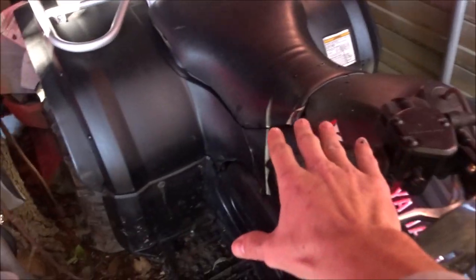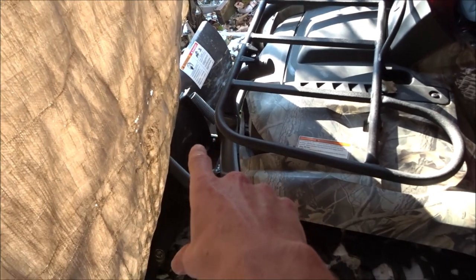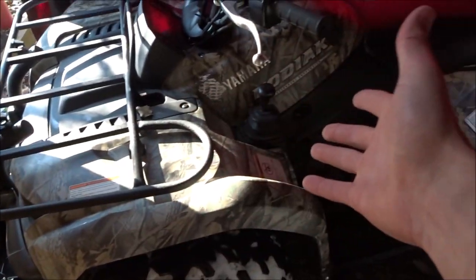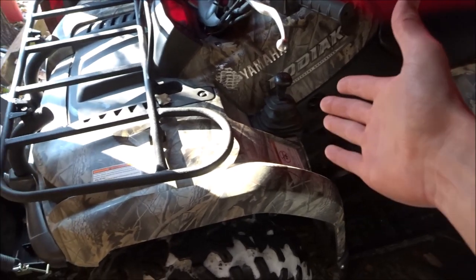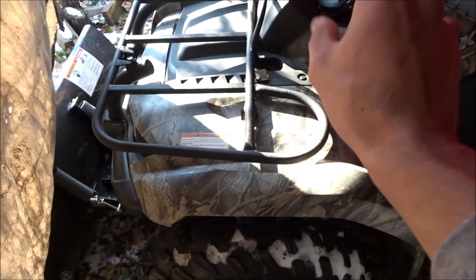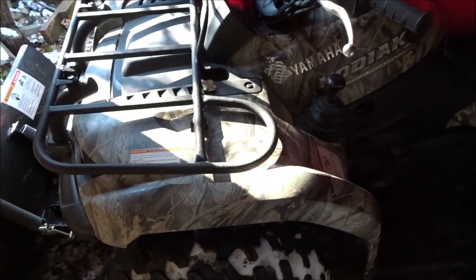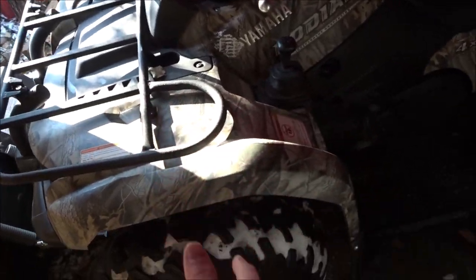Now here is my dad's 2006 Kodiak 450. If you guys have seen the video of me bringing all these home, I'll link it up above. Originally he had a 2010 Grizzly 350 with the plow on it — I've had videos of it plowing. But that one was his. When I brought this one home, he kind of took it from me and told me to sell his. The lever on that plow is going to come into play with this one in a second.